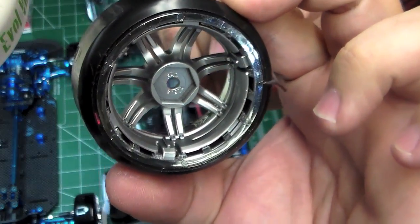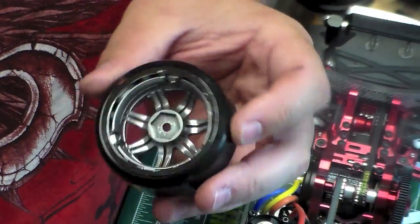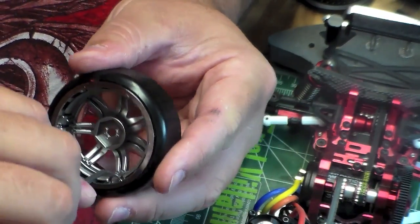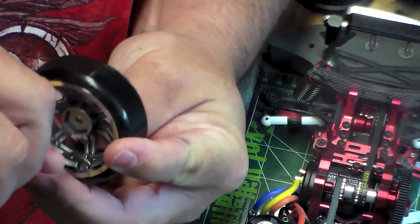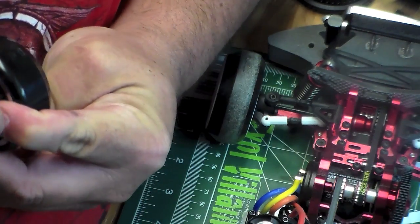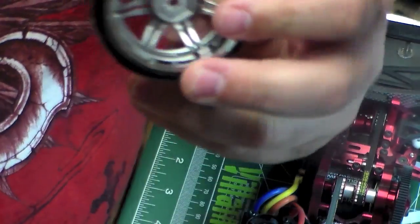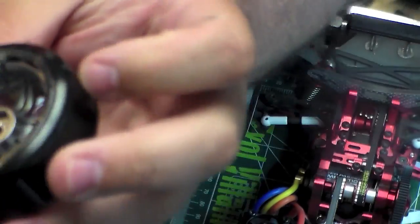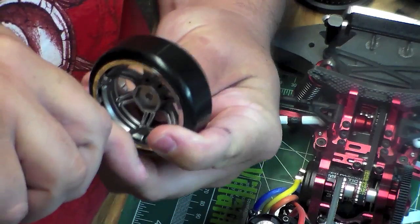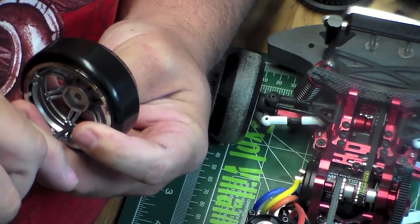It uses some clips to hold the disc inside the wheel. To remove the disc, all I do is take my little hook, put it underneath the clip, and then push on the other side of the wheel where the clip is. You want to be careful not to do this too roughly because you can break that clip off, but it just takes a little bit of pressure from your thumb as well as prying up on that clip — you got to grab it just right.